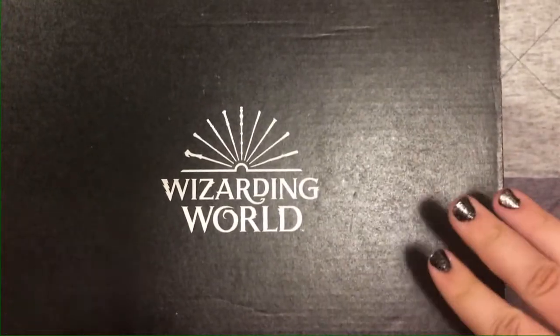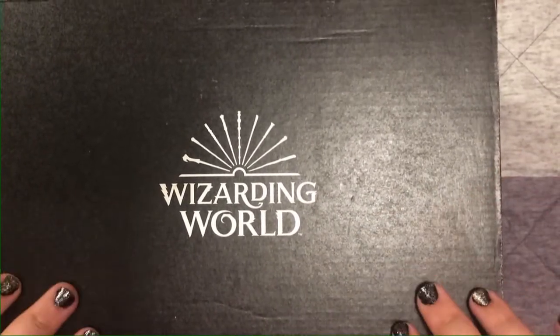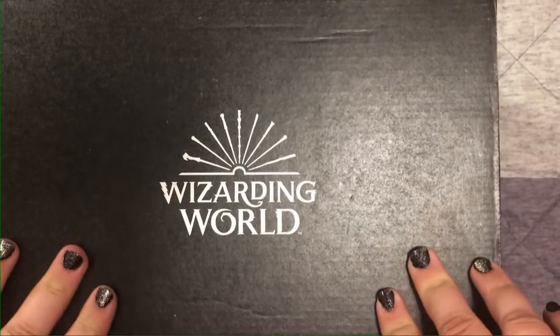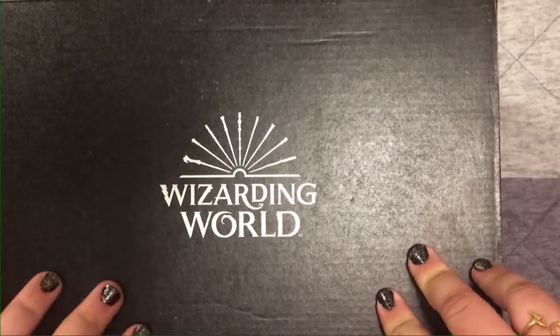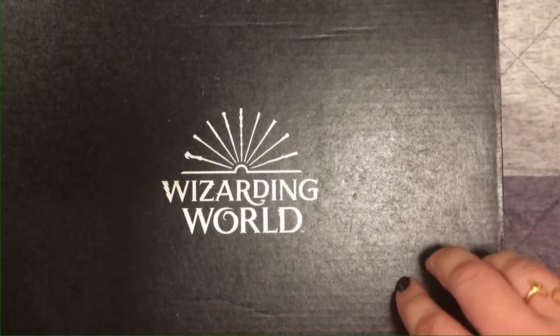If you're interested in getting this box, it is a bi-monthly subscription through Loot Crate. I've been getting it for a while and almost every time I'm really impressed with what's inside. If you're interested in getting this subscription, I will leave all the details down below in the video description.